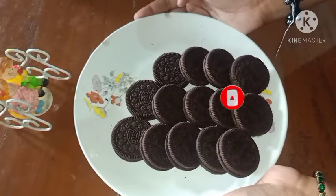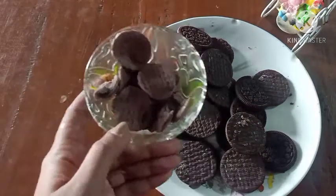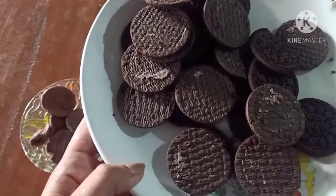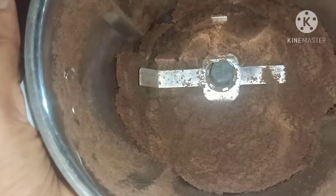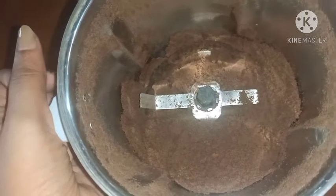I made a cake. I added the cream to the biscuit. I added the biscuit in the mix. I added it in a bowl. I added the baking powder.